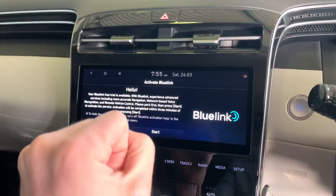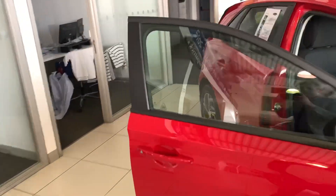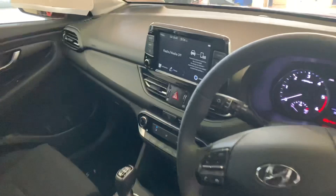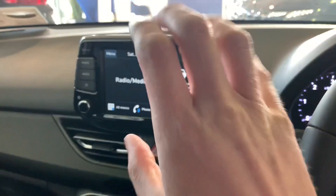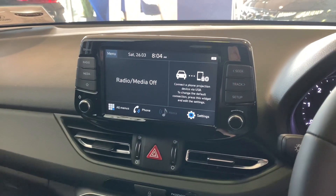Just before we get started, this information is not going to be relevant to the 8 inch screen that we find on I10, I20, I30, or Hyundai Kona. I will do a separate video for those because there's more information on this particular screen, and some of those actually also have a wireless Apple CarPlay and wireless Android Auto setup, which is actually a bit weird.